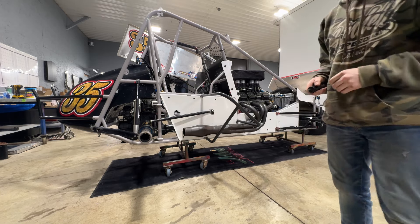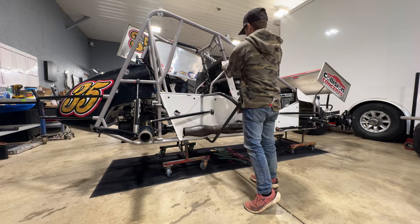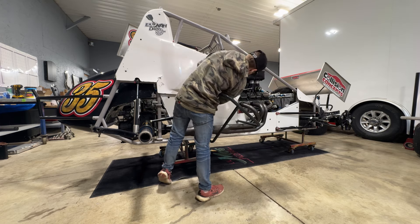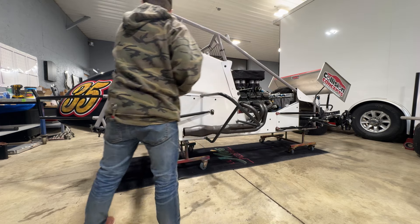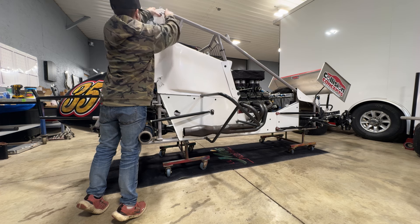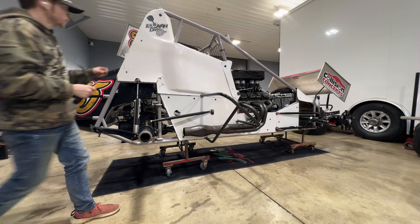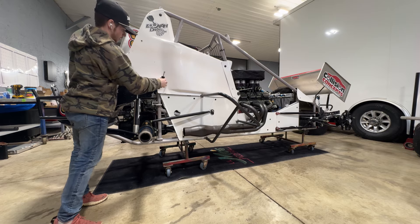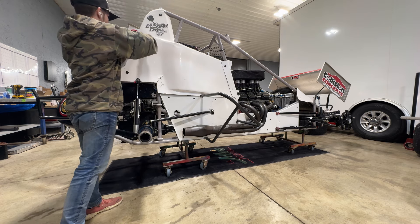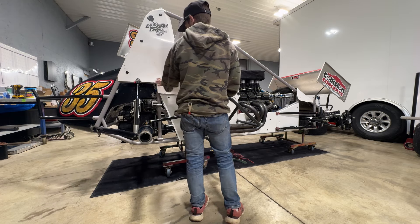Alright, all the lowers are on. Next is the right side arm guard — it actually slips behind here, so we take these two Zeus buttons out. I'll probably have to drill a new hole since this was on the other car before. I may not use this one at all because it's pretty bad right there — this will probably ride on the spare, and if we move to it after the first night I'll put a new one on.